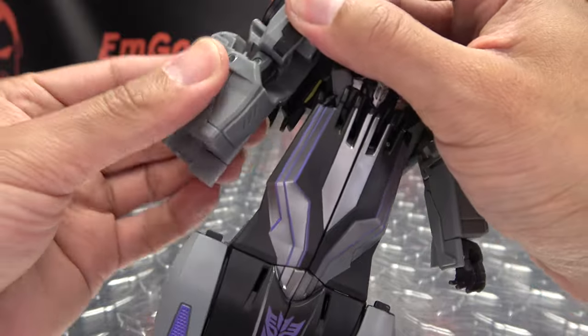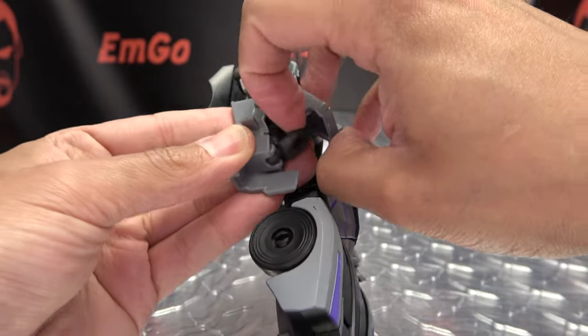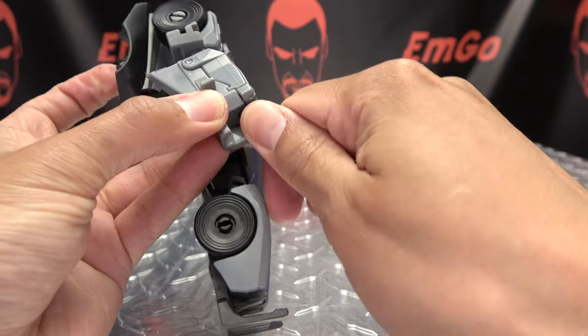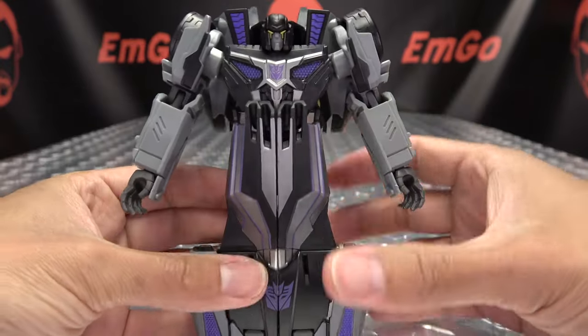Same thing on the other side — rotate, open, flip out the hand, close up the forearm, rotate the hand around, and you got the upper body all done.